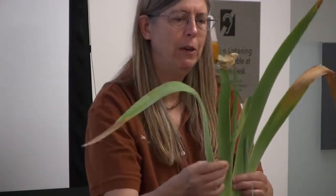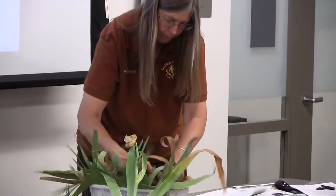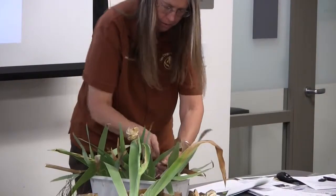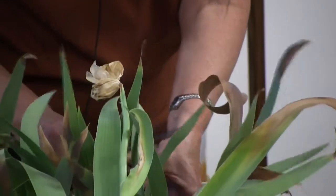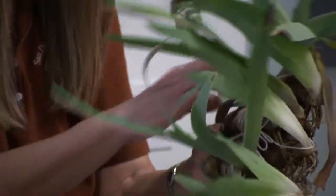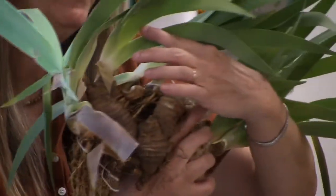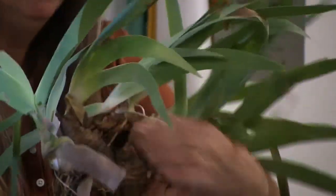Eventually all these leaves that are nice big leaves off to the side are just going to die back. What you will be left with is a rhizome sitting there with just a stub at the end, which was the growth that bloomed last year.